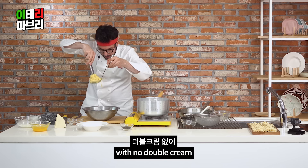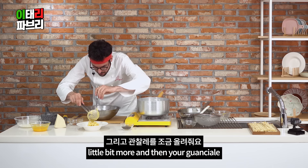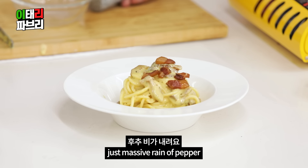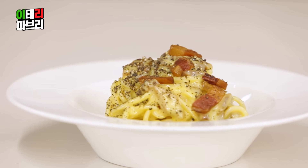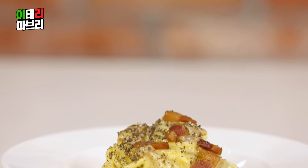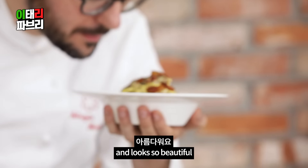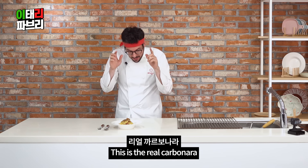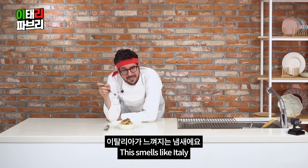A little bit more, and then your guanciale — and some more. And the final touch: just a massive pinch of pepper. Done! And here is the cinta carbonara. Looks... wow! So beautiful! This is the cinta. This is the real carbonara. Only four ingredients. Wow! This smells like Italy.